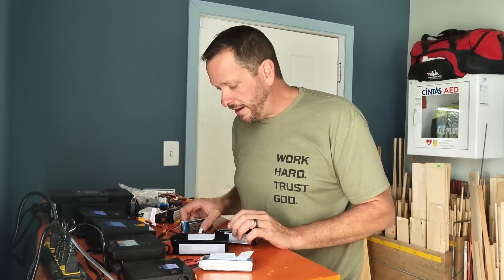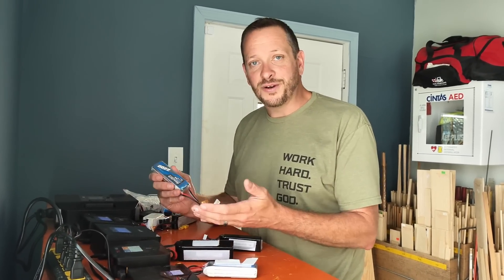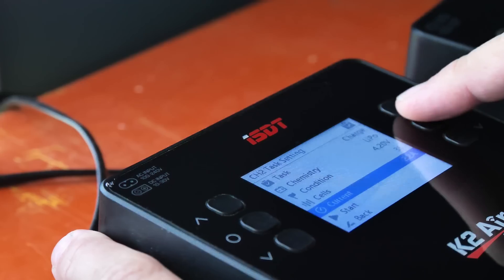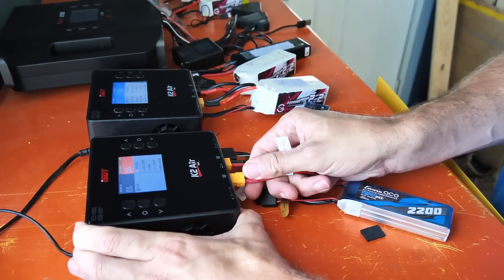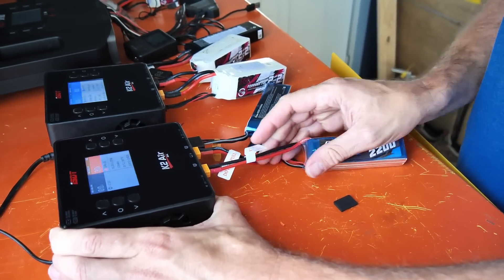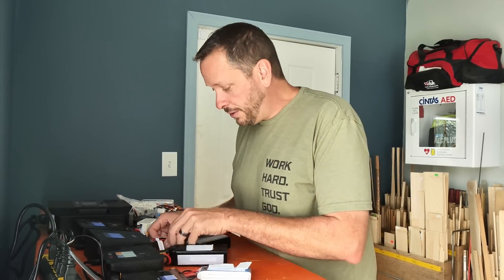It's battery charging time. I'm going to charge two different batteries for the Spitfire. The specs call for a 3S 2200, and this is really important — if you put too light or too heavy a battery in, it's going to be tail heavy or nose heavy. I'll charge my 2200 on my ISDT K2, and also charge my 4S 2300 because I want to push a little extra nose weight. A little extra isn't going to hurt, but we're going to find out.